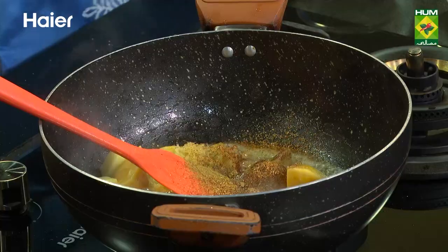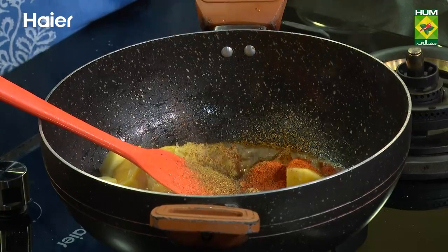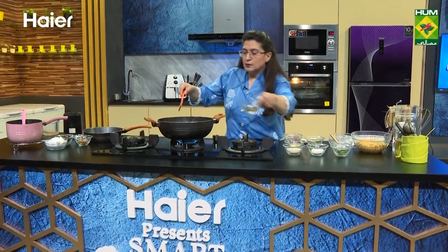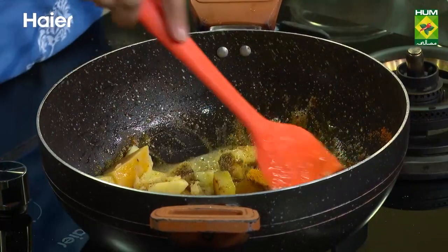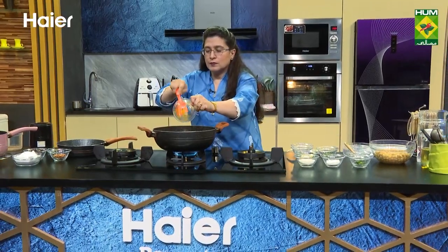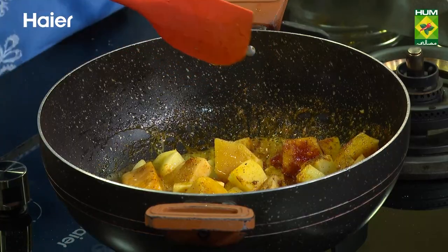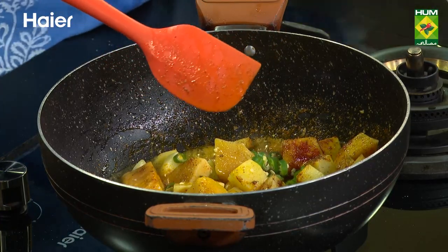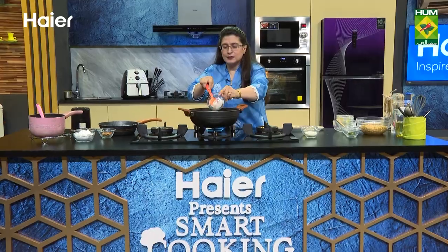Now we will put the zira powder, lal mirch powder, and haldi. Let's sauté it. Put the hari mirch. And some chini to balance the flavor. And the namak.